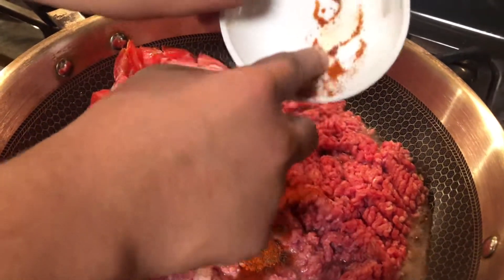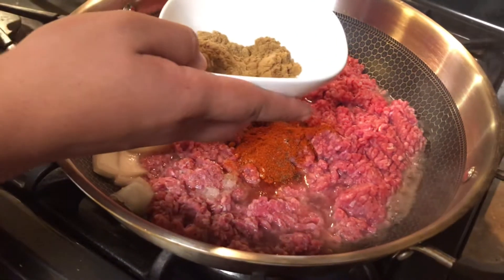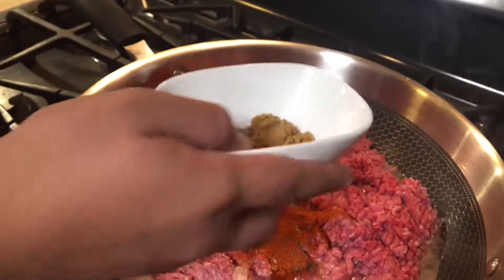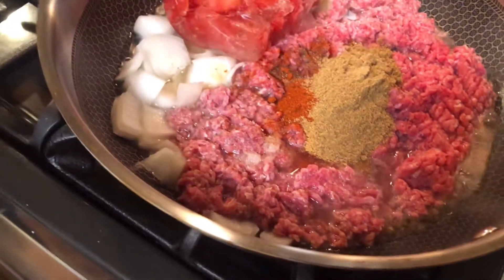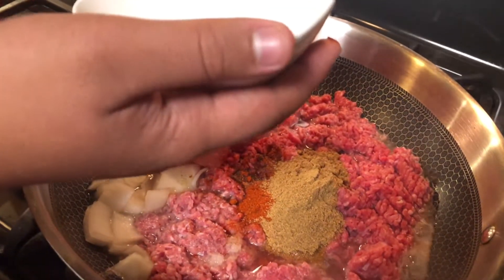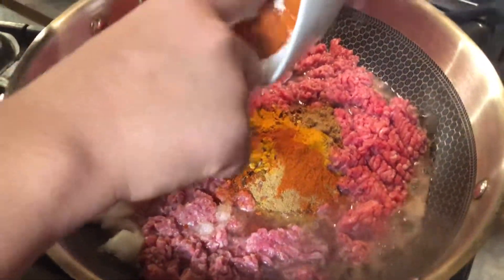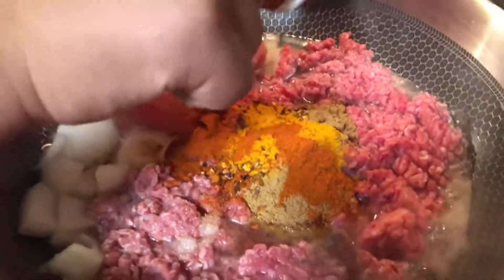Now add cumin or coriander powder — one teaspoon each. Add a quarter teaspoon of turmeric powder, one teaspoon of fresh red peppers. We're also going to add Kashmiri red pepper, which is for color — it brings out the color in your kima. Make sure you mix well.